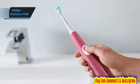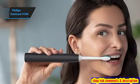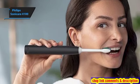The Sonicare 4100 also incorporates an easy start mode, which progressively increases brushing intensity over 14 sessions, easing newcomers into the experience.